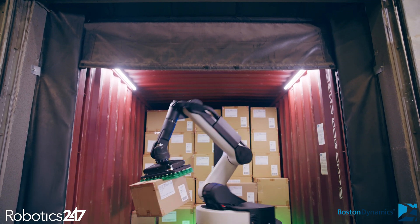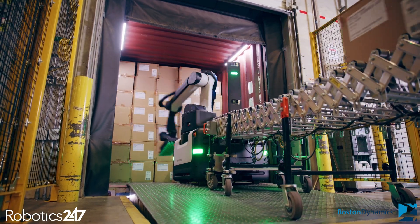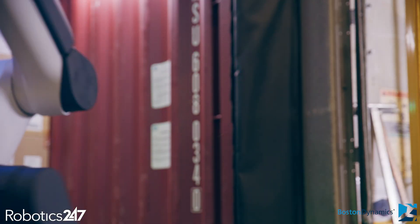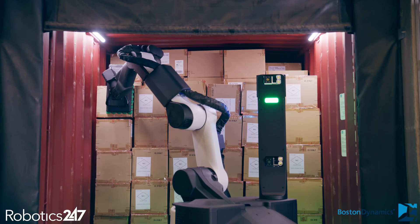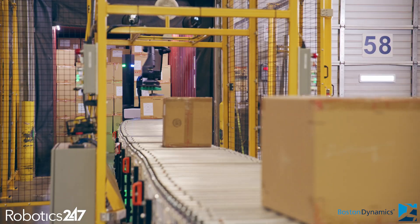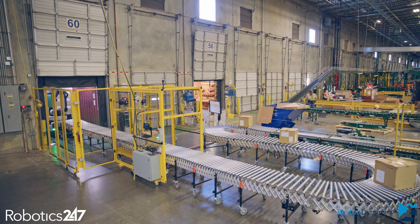The Stretch system is designed to be deployed relatively quickly with low infrastructure. From the time Stretch arrives in your facility until the time you're moving your first boxes is only a couple of days. Stretch takes pictures of the boxes inside the container, and these suction cups take one box at a time and place it on the conveyor. It goes down the conveyor through our scan tunnels and into our system, and once we started it, it pretty much does all the work on its own.